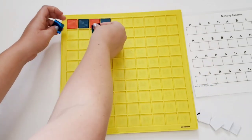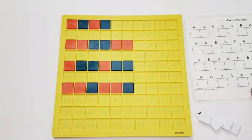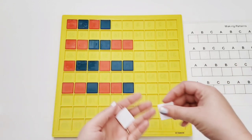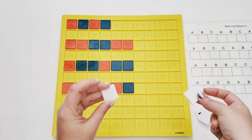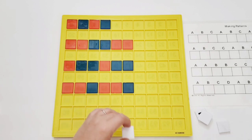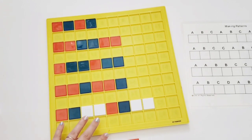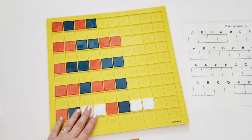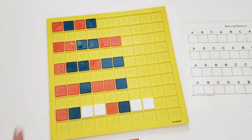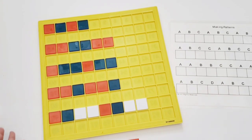So we can do A-A-B-B and so on. If we work over to A-B-C patterns, all you need to do is use the white number tiles flipped over — the white side then becomes your C pattern. This is just a great way to use the different colored tiles, and the convenient slots keep things from moving around. The worksheet serves as a guide for the different patterns to work on.